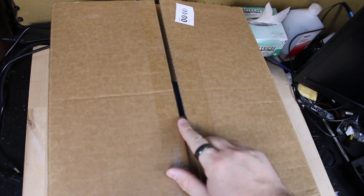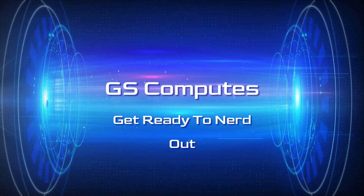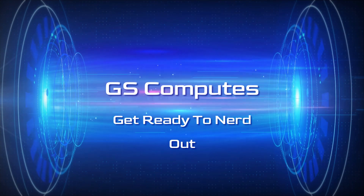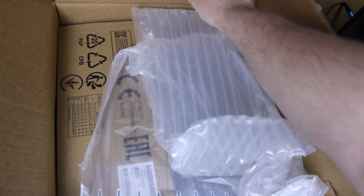A box arrived for me the other day. Let's open it up and see what's inside. A little over a year and a half ago, I jumped into the rabbit hole of homelabs, thanks mostly in part to Kraft Computing and Network Chuck.